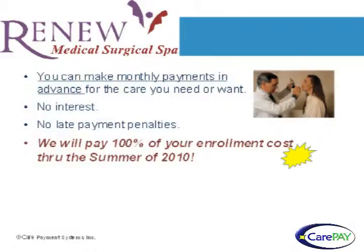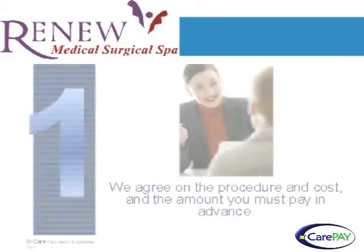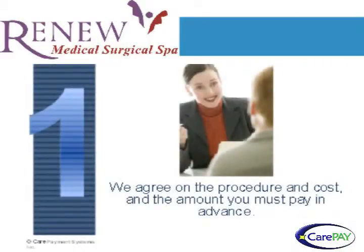There are no interest charges or late fees, and no enrollment fee if you get started before the end of the summer. Here are three easy steps to get started.